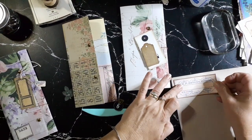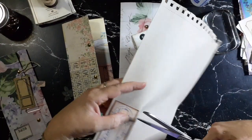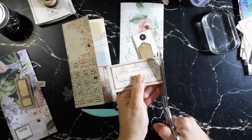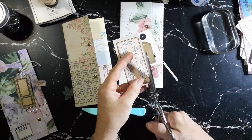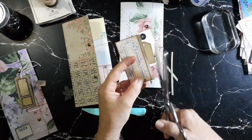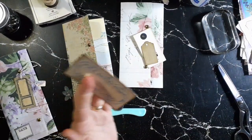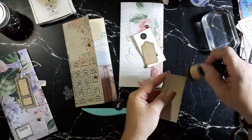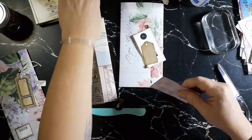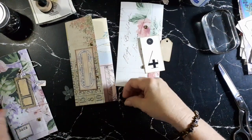I'll just pop that down there and cut around that. I'm going to put a bit of ink on the back. My sewing machine isn't handy at the moment, but I would like to sew around these tickets and things — I can come back and do that later.